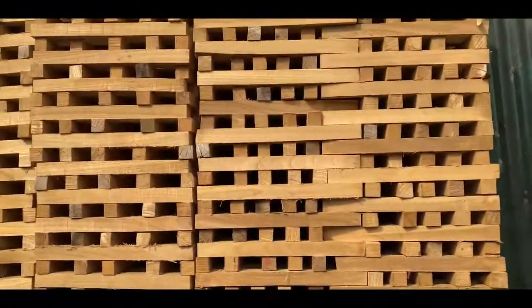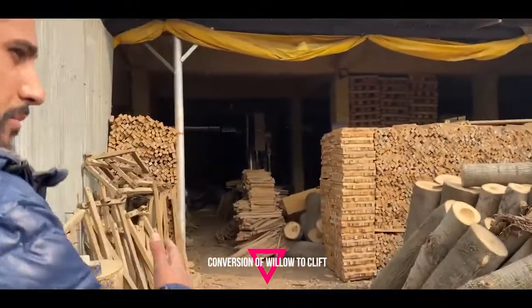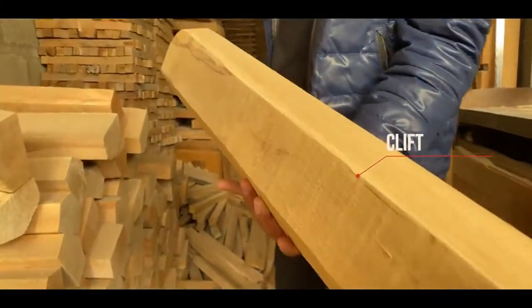After this, we convert these logs into the clefts and give them their shape. We will now show the shape of the clefts. These are the clefts — this is the shape of the clefts.